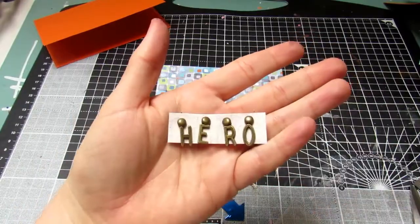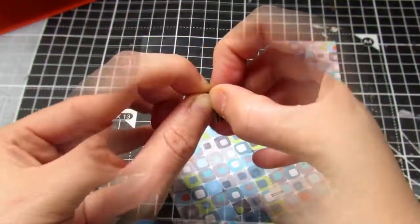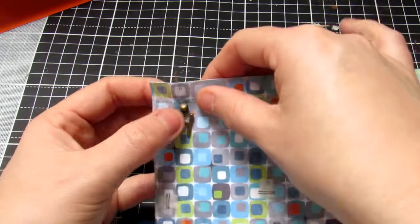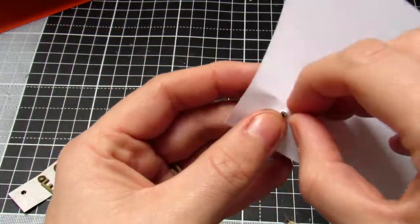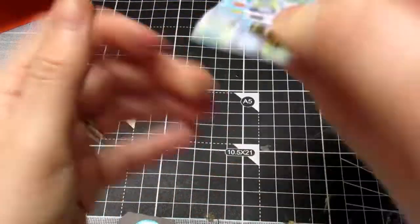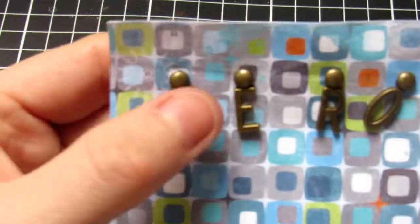For card three I've taken the hero dangly pieces that came included in the kit and I'm popping these into the backing paper of the squares. I thought these were nice because the square helped to highlight the letters. I'm just taking one of the brads and popping that in, then bending the sides out below just to secure it in. If you want to know everything that's included in the kit I will link my unboxing below.